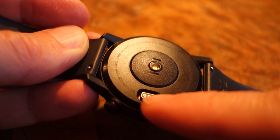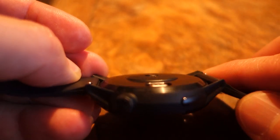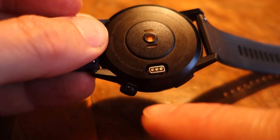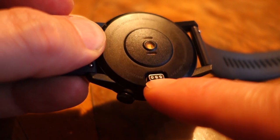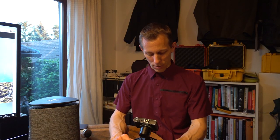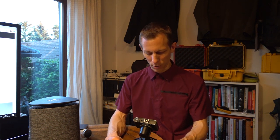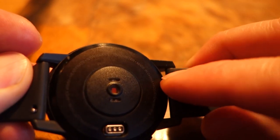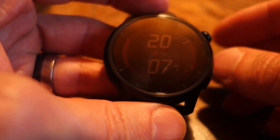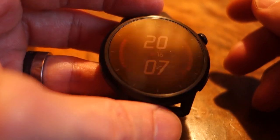We have the charging port here, we have the heart rate sensor — it's all quite flat, pretty nice. I was actually expecting some sweat to maybe get into the charging port and affect it negatively, but it has not done that at all. We have quick release 22mm straps, a silicone band which is very bendy and pretty comfortable, even though it looks a bit plasticky like it could get uncomfortable.